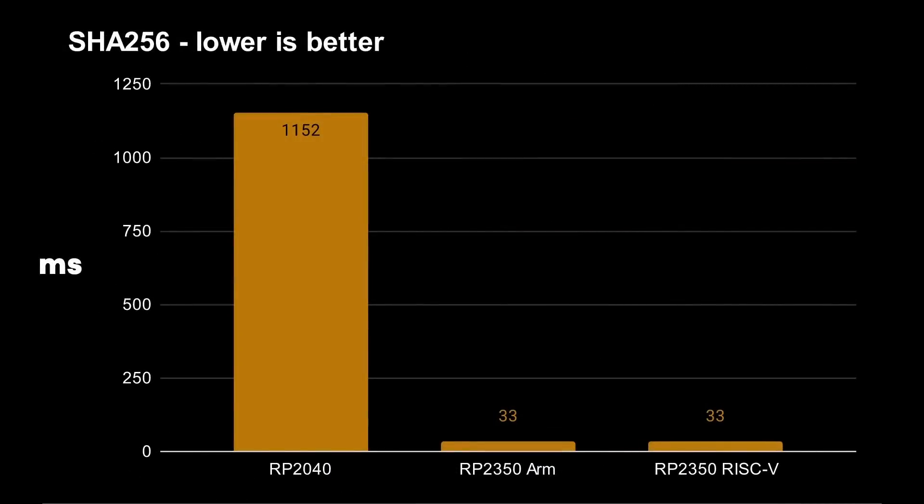Now for SHA-256: the hardware accelerator is built into the whole processor — it's extra circuitry available to both CPU cores, not something specific to the ARM core as I originally thought. The difference is huge. In software only, the test takes 1,152 milliseconds to complete — that's hashing one megabyte of data using SHA-256. Using the hardware accelerator it's just 33 milliseconds. That's 35 times faster. So if you've got large amounts of SHA-256 work to do, such as networking hashing, you definitely want to use the RP2350.